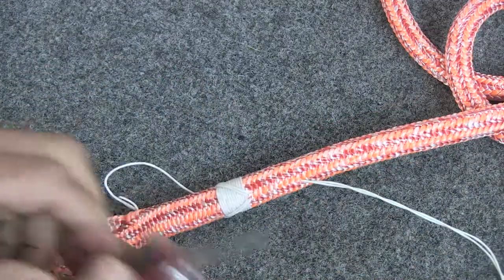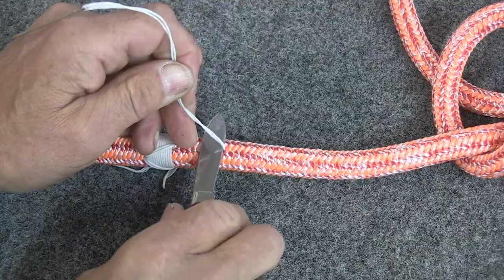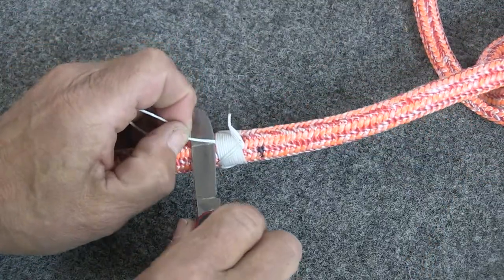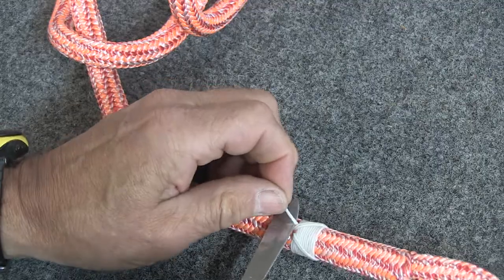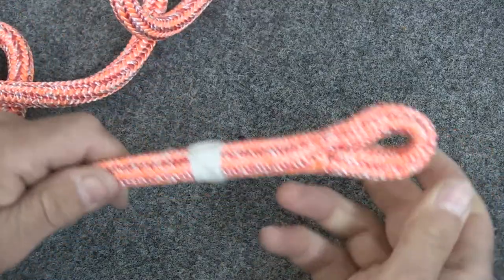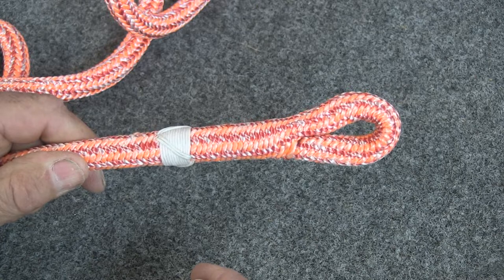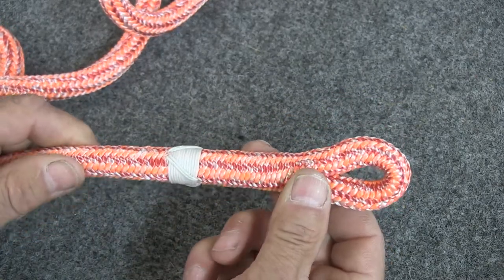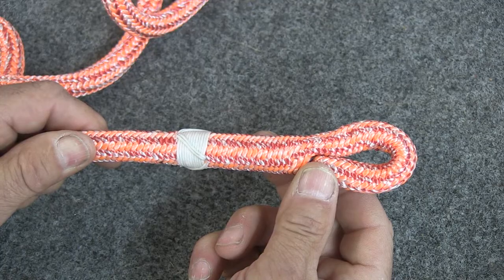All that's left now to finish this is to cut that off. Just take your knife, cut that off there, and cut these two strands off here, being careful not to nick your whiplock. So there is the completed Yale Whiplock. It keeps the splice inside from ever working loose and coming apart. That's a Yale Whiplock.